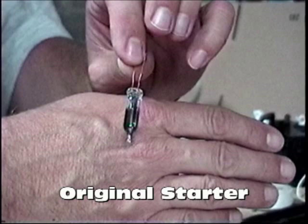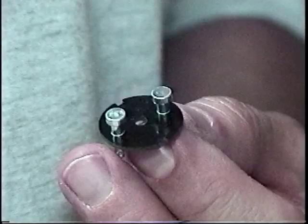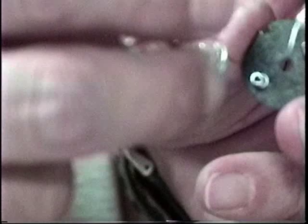What I found out is that if you take one of these starters that you can get at a local hardware store and take it apart, this is the base that normally twists into a fluorescent starter base, and inside of it is an RF compensator and the actual starter.